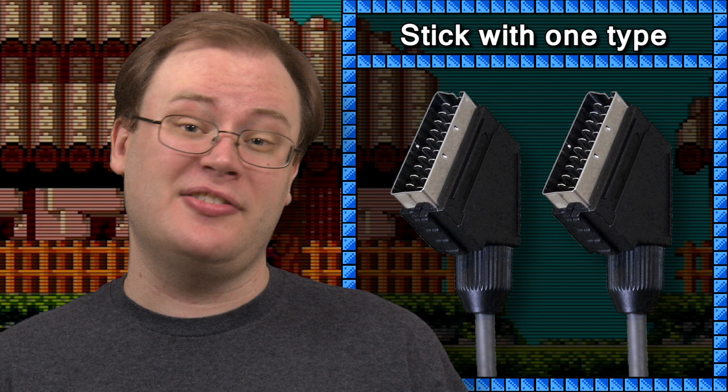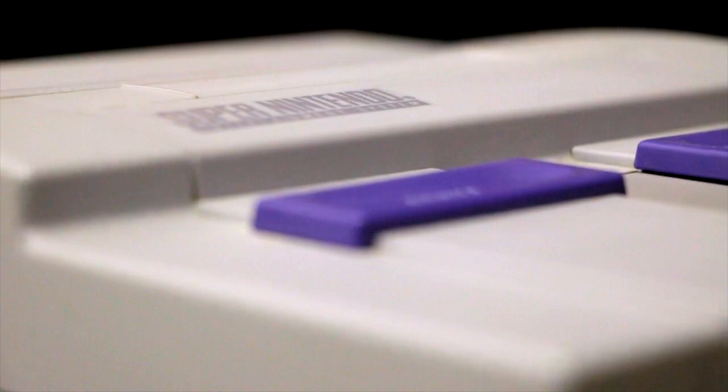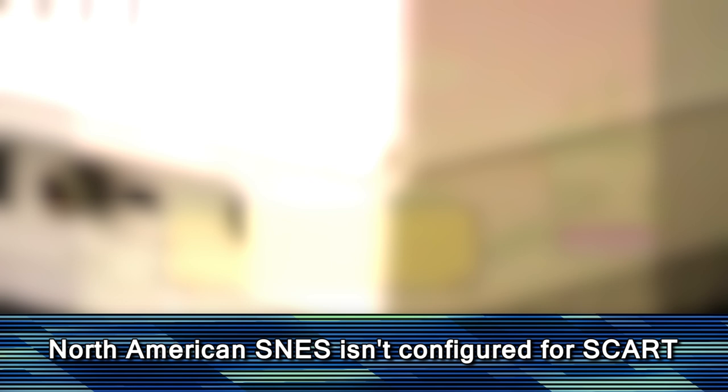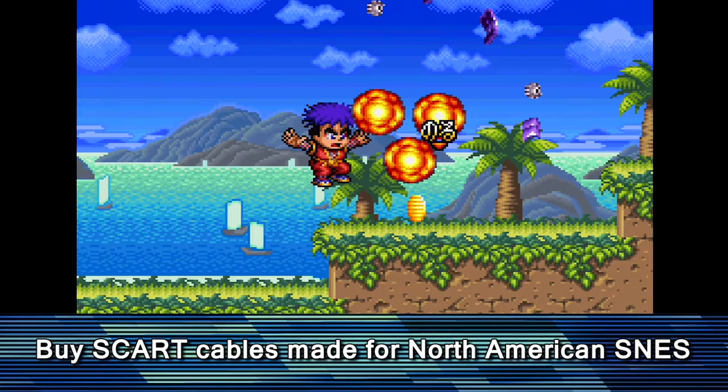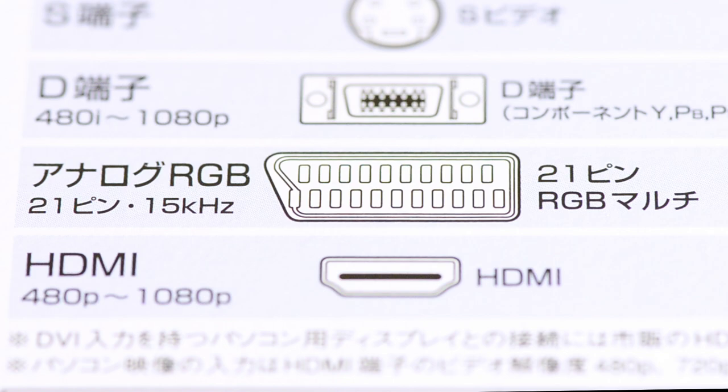You should pick SCART or JP21 and stick with one or the other. SCART is a good choice because the cables are more readily available and it works with the systems we own. The Super Nintendo is a bit of an unusual situation, with the Japanese and North American systems configured only for JP21, while European systems only support SCART. Despite this, SCART is a viable choice for Super Nintendo fans, thanks to creative cable makers who have built Super Nintendo SCART cables specially equipped with capacitors. It's also worth noting that since JP21 carries the Japanese RGB standard and the Framemeister is a Japanese upscaler, we did have to buy a SCART adapter for the RGB port on the Framemeister.